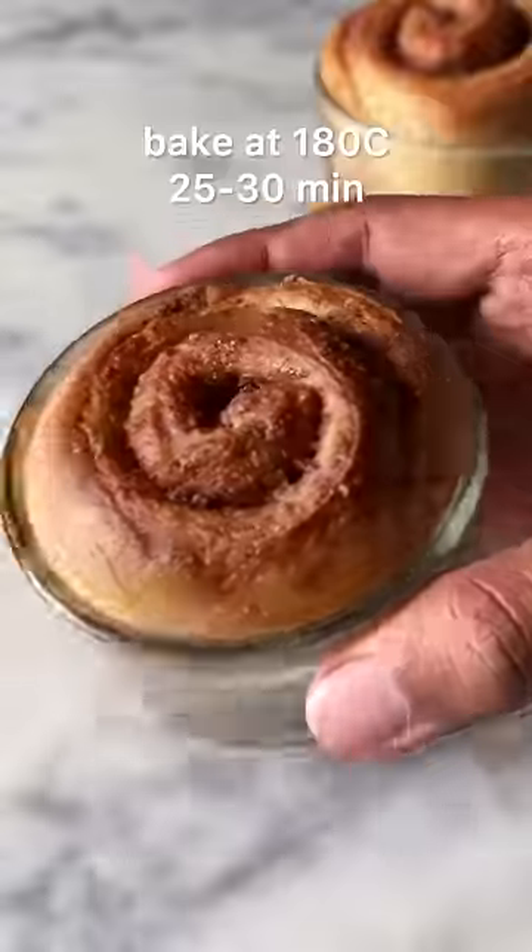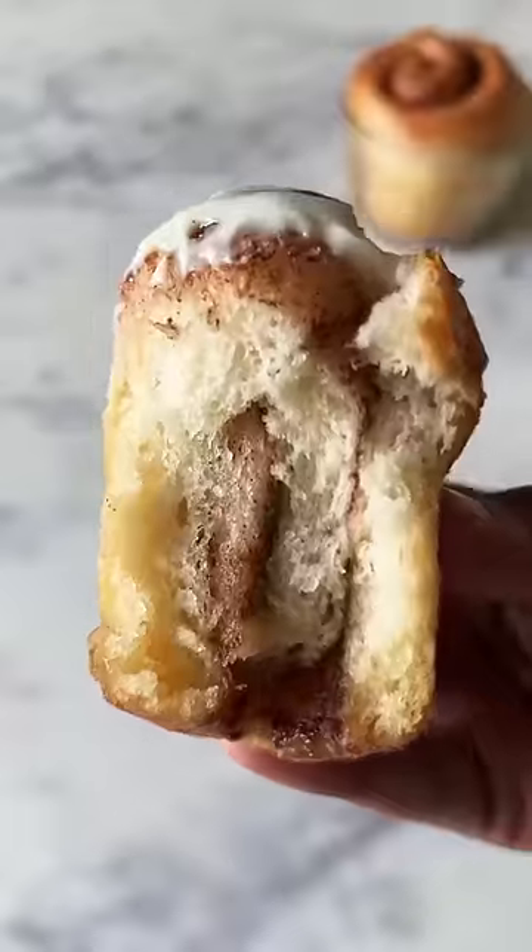This recipe makes 3 cinnamon rolls. Proof again for 30 minutes before you bake them to perfection. This is so good.